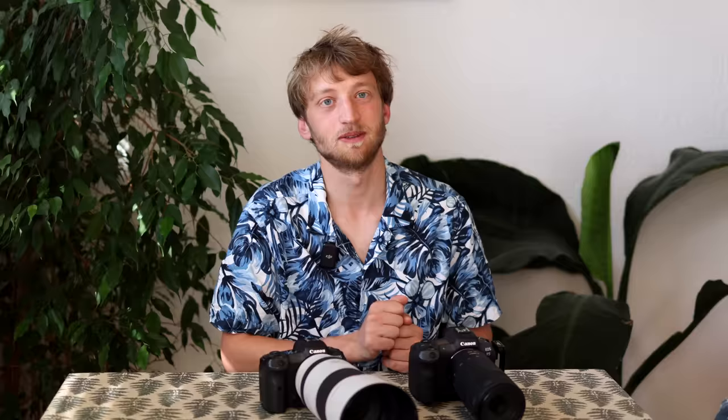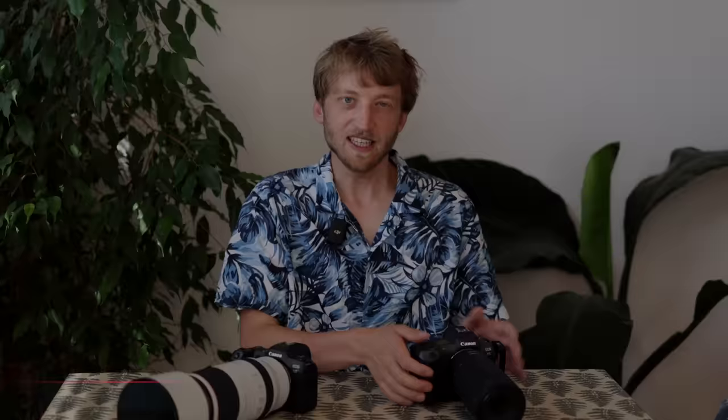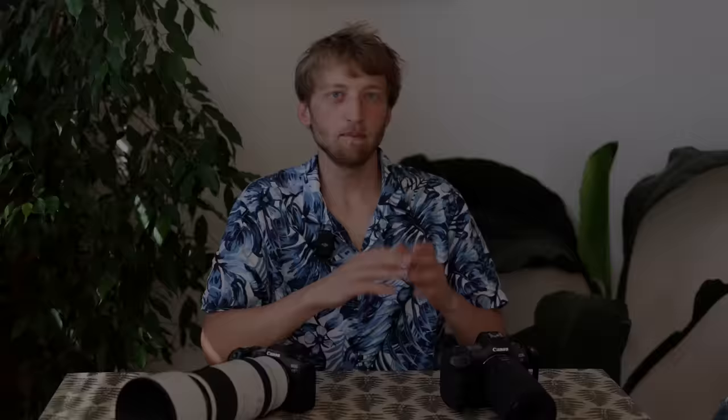If you're more interested in reptiles, amphibians, larger insects like dragonflies or damselflies, the 100-400 might actually be the better lens — its higher magnification of 0.41 versus 0.33 is noticeable, and its lighter weight makes low-angle shooting at a pond much easier.